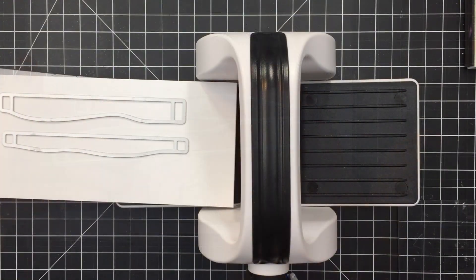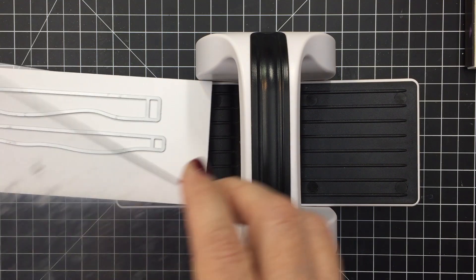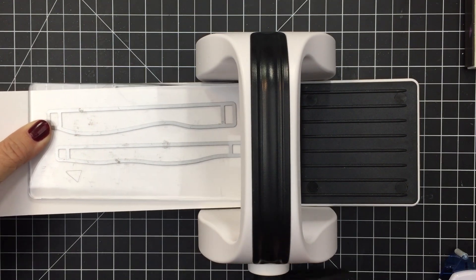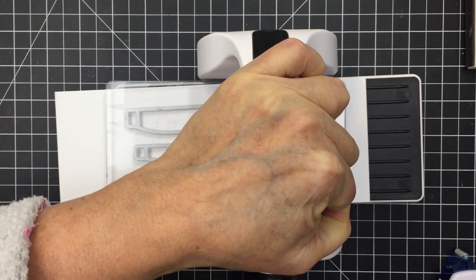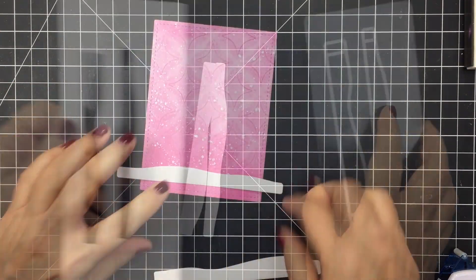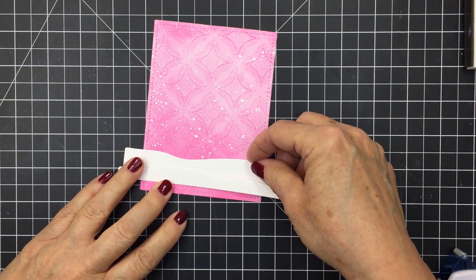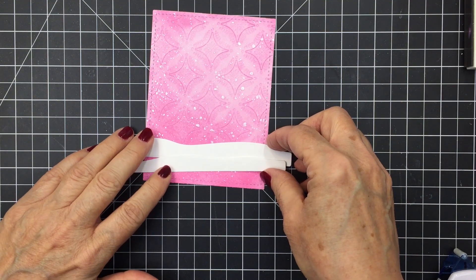I'm going to use the Mountain Scene Builder to die cut out some snow banks for my scene. I will be trimming off the sides of this die cut paper — I don't need the entire width, but I wanted an easy way to cut some snow banks. So I'm cutting out a bunch of these and setting them aside. I ran those through my Bitty Buzz Cutter and will do that many more times to get those snow banks ready to go.